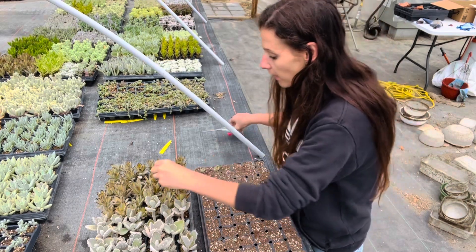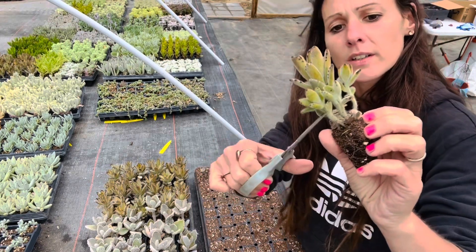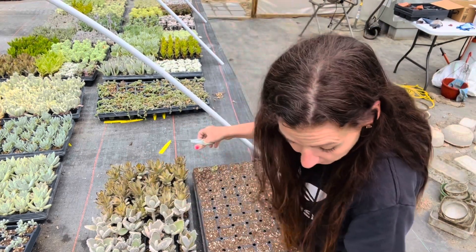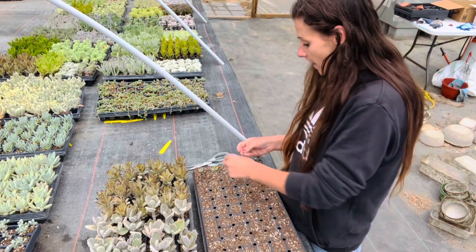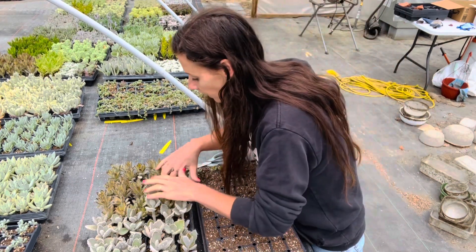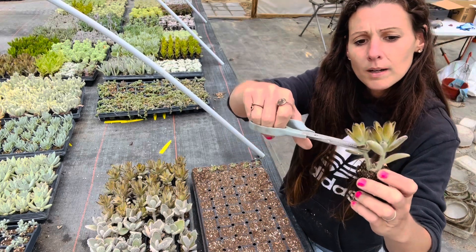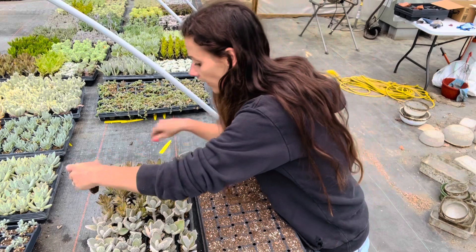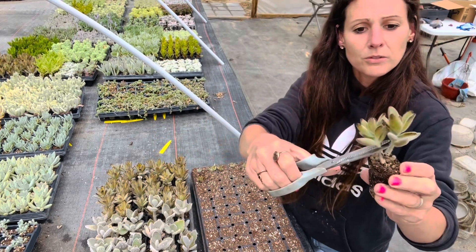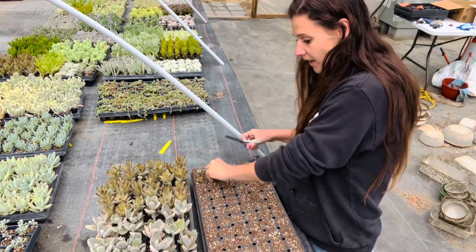My son doesn't have football tonight — he usually has football. So after dinner I saw that he didn't have football because it rained yesterday, for the first time in quite a while. The football fields all got extremely wet, and they said practice has been canceled today because of the fields getting overly watered. So I was like, okay, cool. I thought I would come out here and take some cuttings since I don't have to go to football tonight. So that's my after-dinner project.